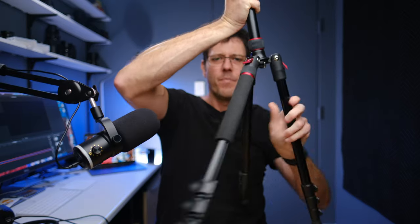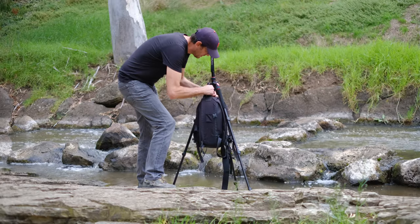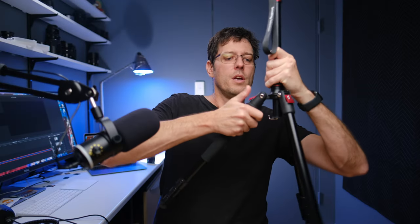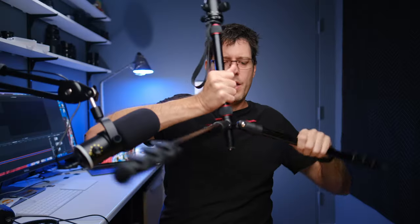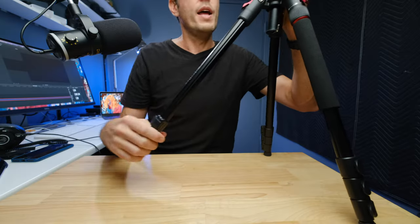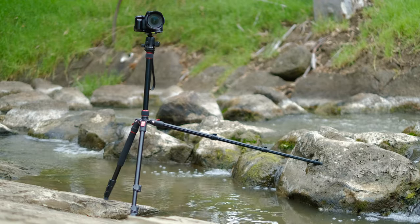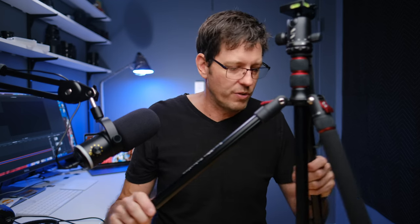For extra stability in windy conditions, there is a little hook on the bottom so you can hang your camera bag off it, adding extra weight to the tripod. You also have three different height settings with the legs — a lowest setting, a mid setting, and a normal setting. If you're on uneven ground, you can actually extend one leg independently to a different height, giving you a totally different tripod setup and a lot of versatility to stabilize on uneven ground.